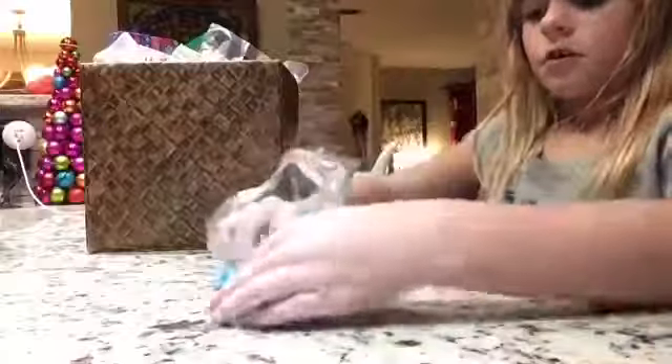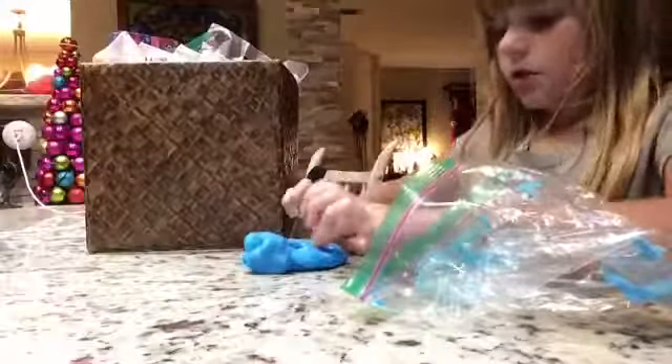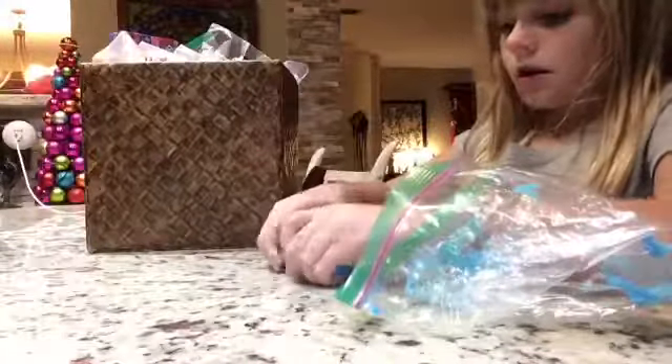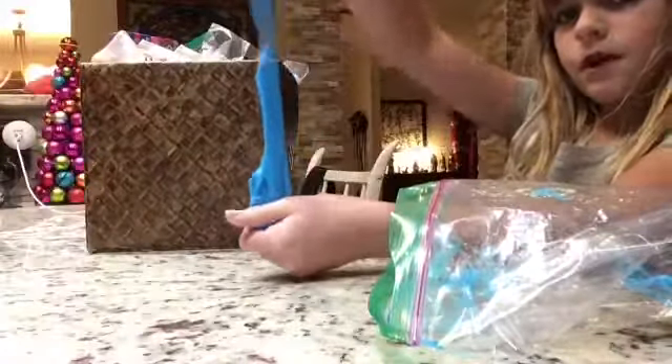It's a little sticky — oh wait, no it's not. Never mind, I just got a sticky part. So this slime is okay. It's not too good because if you stretch it far enough it just breaks.